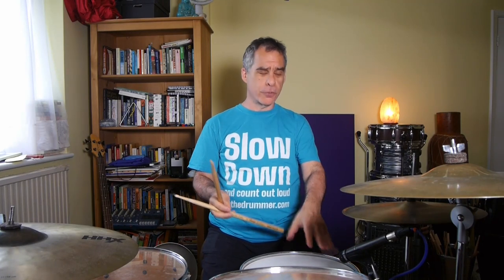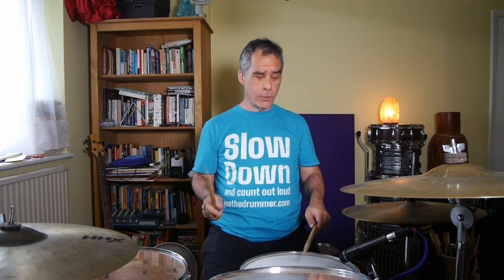That gives you the driest sound of the drum — it'll give you the least ringy sound and a good meaty tone. If I hit it off center I get a little bit more ring, but I also get more bounce. If I want to keep myself really relaxed when I'm playing this, I want to take advantage of that a little bit. So I'm going to play the snare in the middle on the two and four, and all the ghost notes I'm going to move slightly off center.